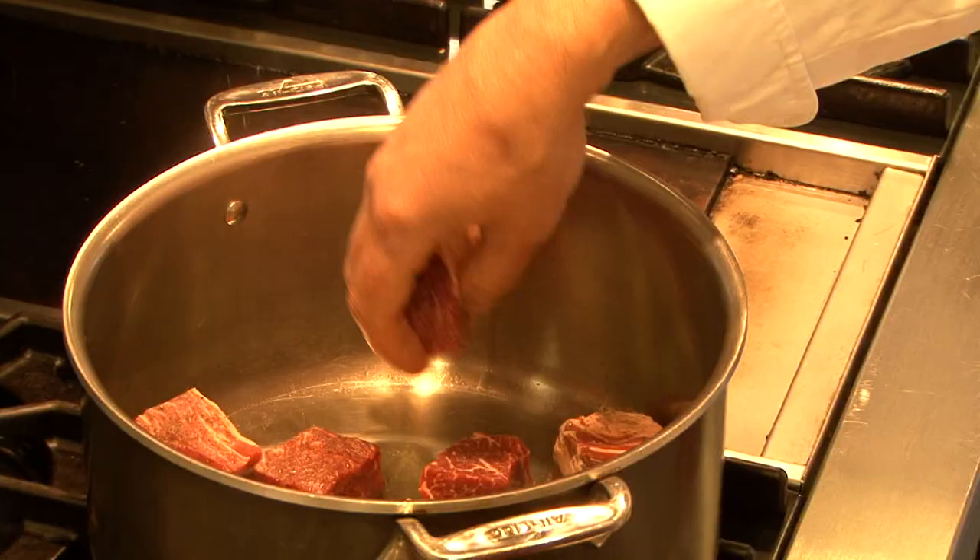Place your meat in the skillet. Try not to crowd the pan too much — you can do this in a couple of batches.